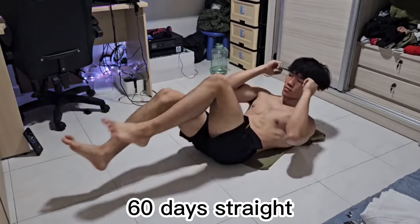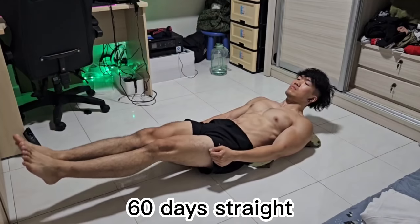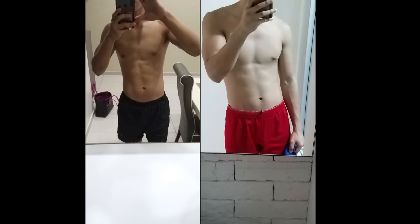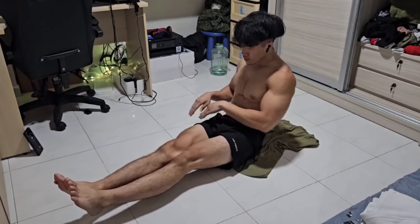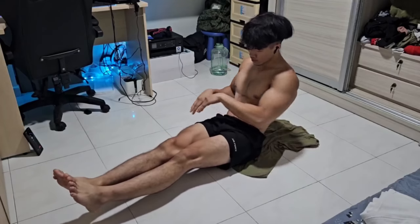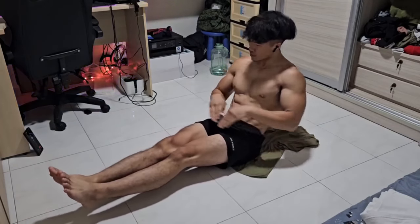I trained like Chris Heria for 60 days straight. Before I started this routine back in 2020, this was how my abs looked like. I was skinny, so getting abs would be slightly easier for me since I just had to invest some time training for it. This is the result of my abs after adopting Chris Heria's abs routines and workouts.